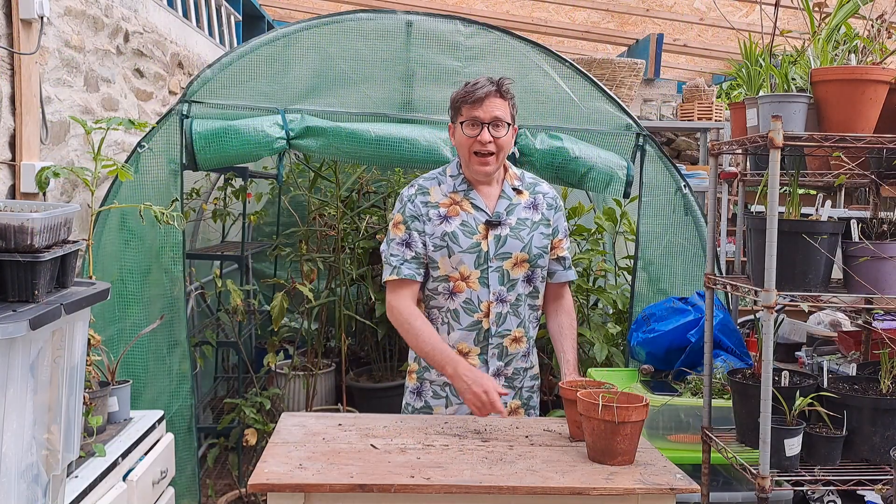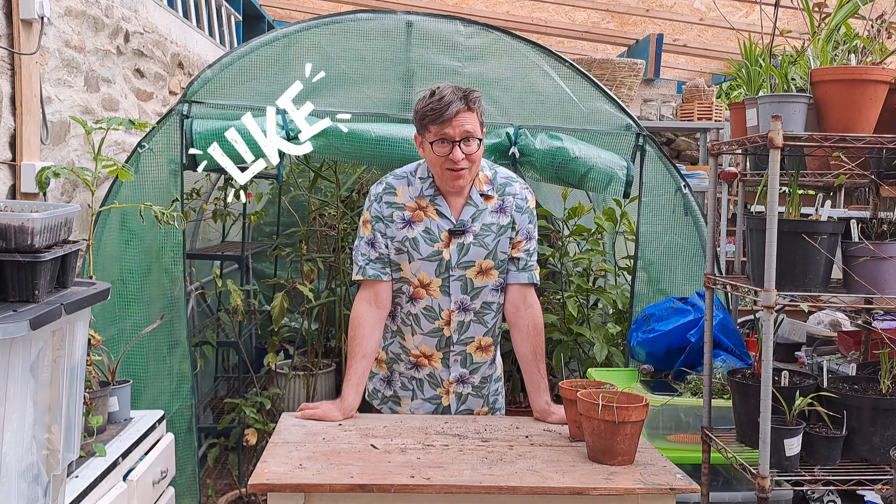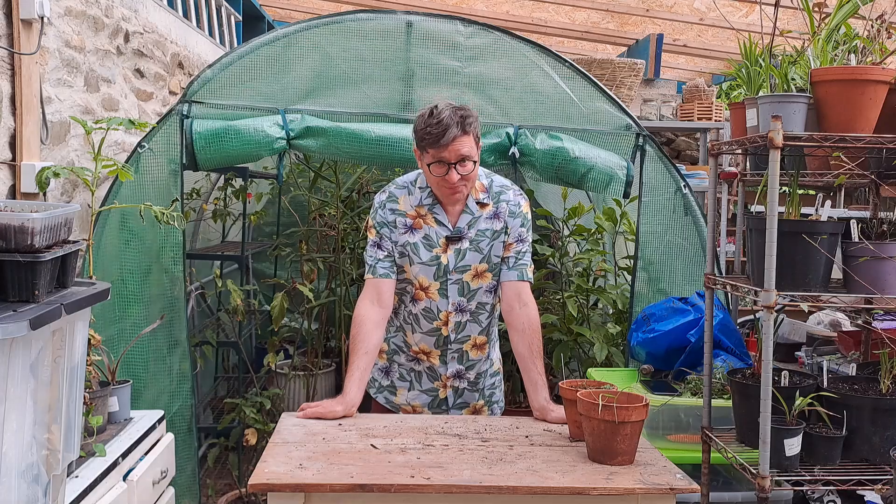And that's it. Thank you very much for watching. There'll be a second part to this video with all the big plants coming out. So if you've enjoyed finding out what I've kept in the greenhouse and what survived and what hasn't, please tune in for that. Thank you for watching — please like and subscribe and I'll see you next time. Goodbye.